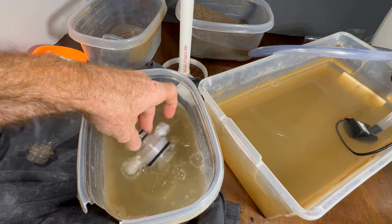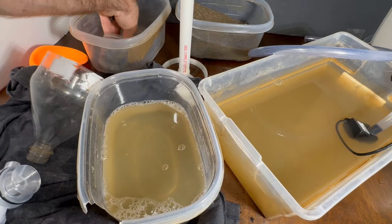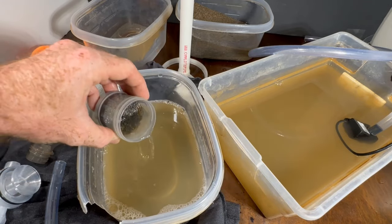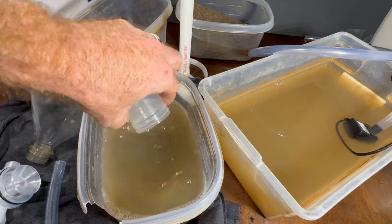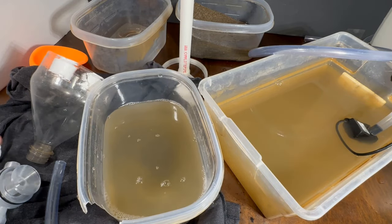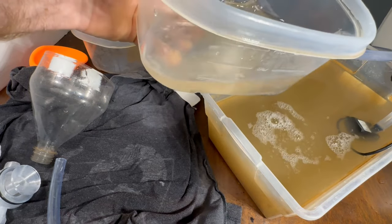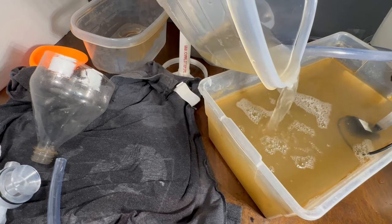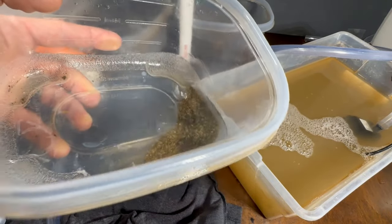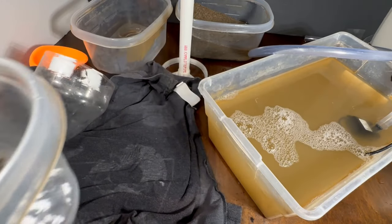Here I have a third small container I like to use to clean these out. When I go to pan it, I'll just transfer this to a pan. It's something you can usually tell with the first run versus the second run — it's the sound that the material makes.